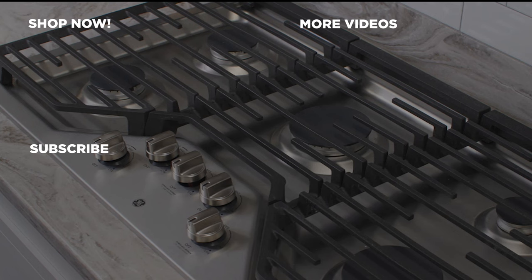For more information about our products, visit GEAppliances.com and be sure to subscribe to our YouTube channel for the latest updates, recipes, and more.